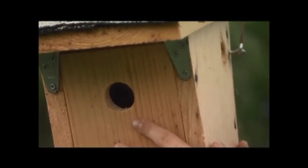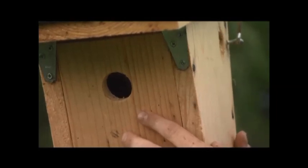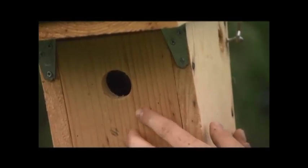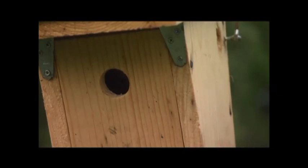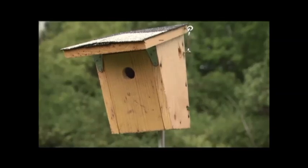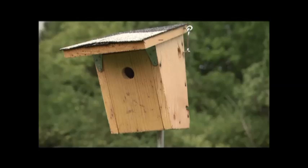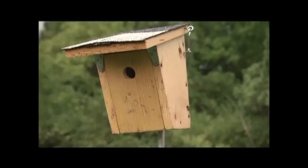This front hole is where the birds will come in and out, and you want to specifically look for a size that's appropriate for the birds you're trying to attract. This is a one and a quarter inch hole, which is used for house wrens and chickadees. Most bird species need a hole that's a little bit bigger. Following these guidelines is going to help ensure that you are providing cavity nesting birds with a safe and high quality place to raise their young.